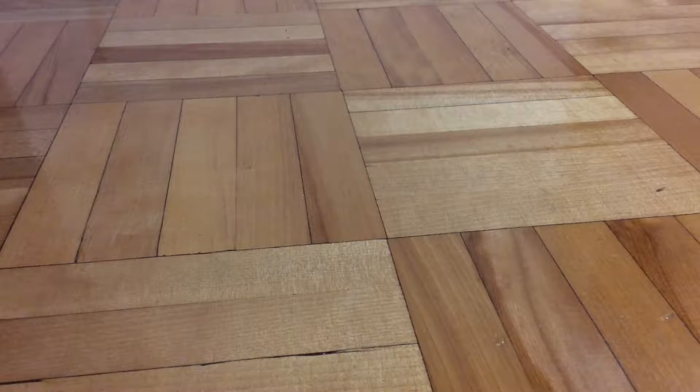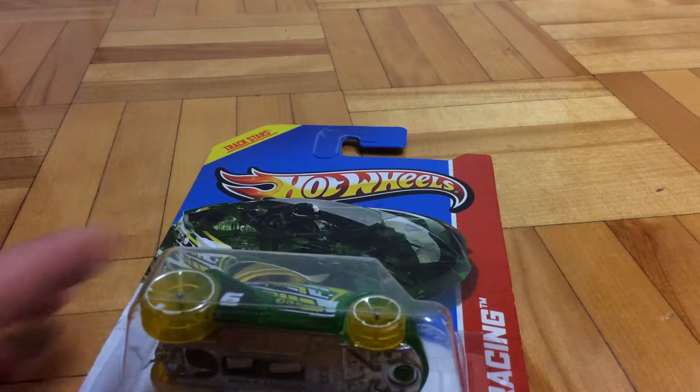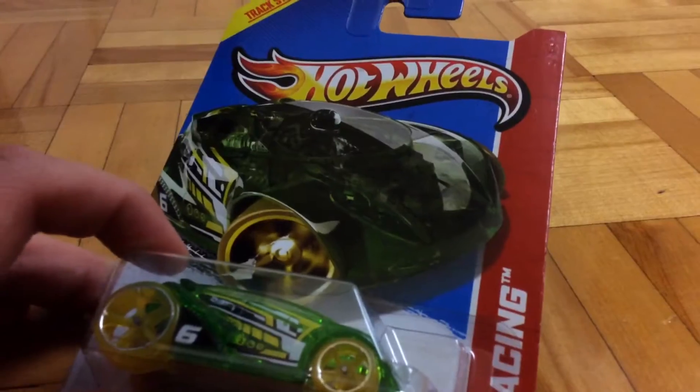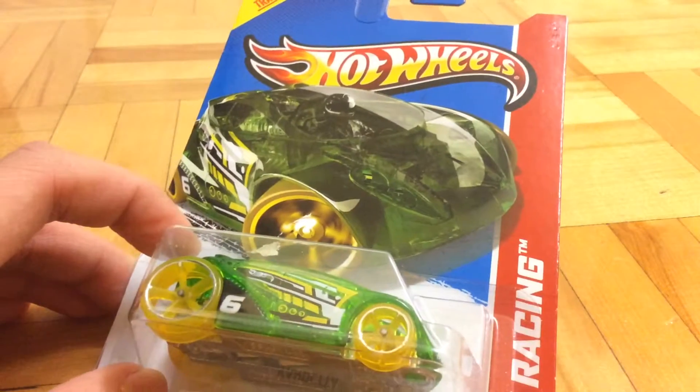Hello guys, it's Torfish here today. I'm going to review my first ever 2013 Hot Wheels. I got this car for $1.49 at Toys R Us back in the days, in 2013, around January.